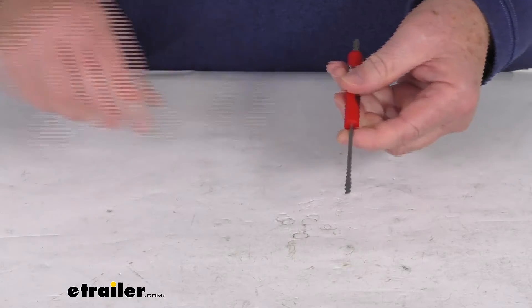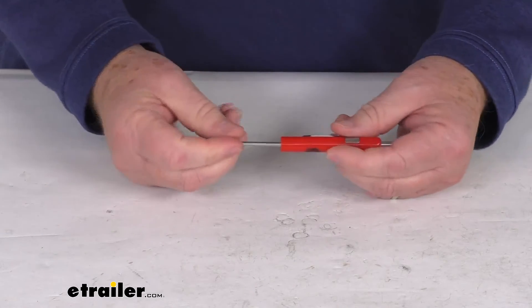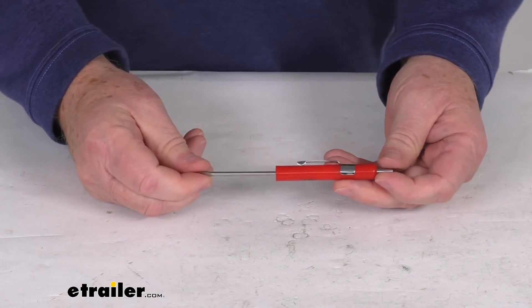And again, on the other end is just your standard small flathead tip screwdriver. But that should do it for the review on the Counteract Valve Core Remover and Flathead Screwdriver.